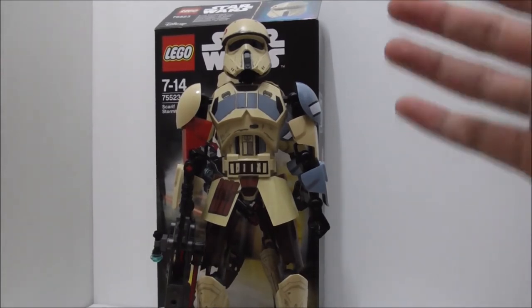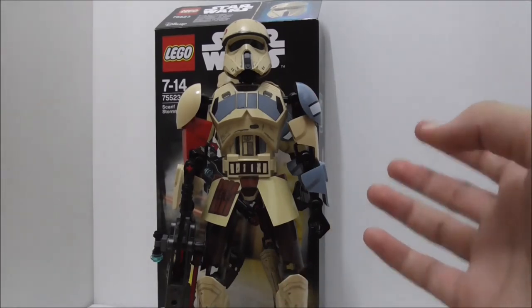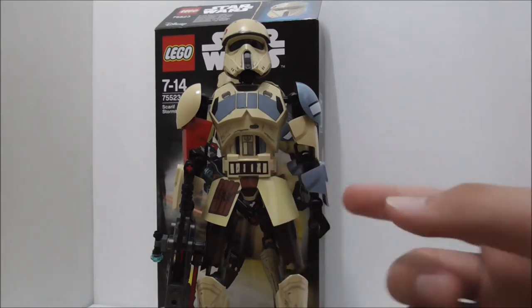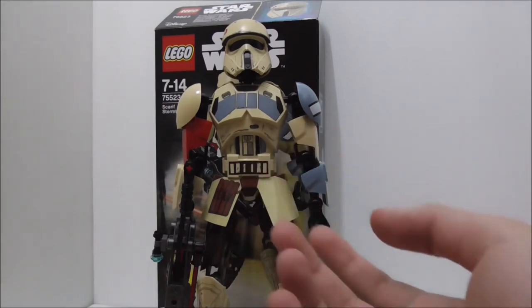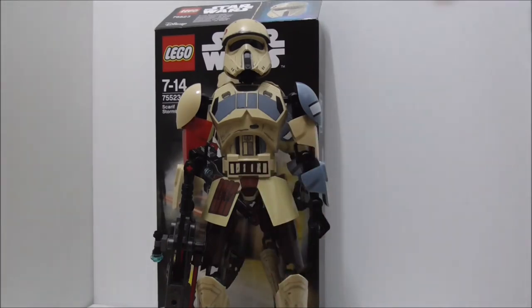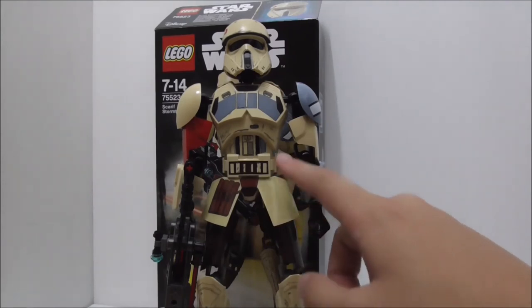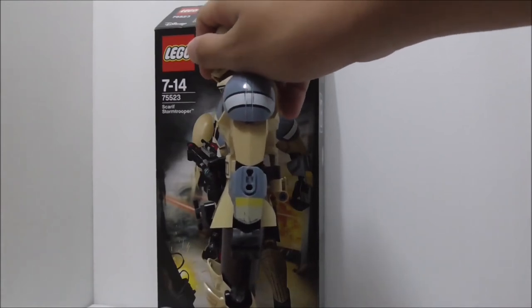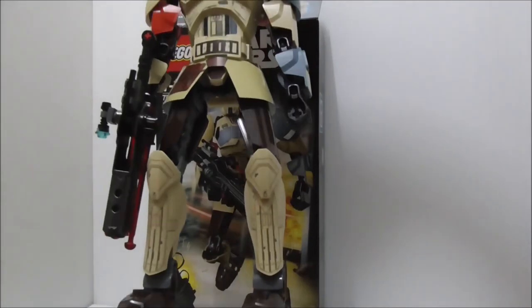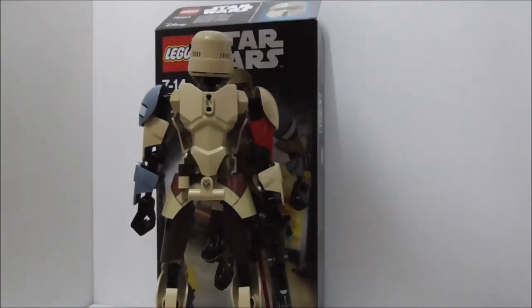Overall this is a great buildable figure. My one annoyance is that the name calls it a Scarif Stormtrooper when it should properly be called a Shoretrooper. The printed parts are excellent, especially the head, the side arm prints, and the knee pads. The only weak point is the back, but you rarely look at it.